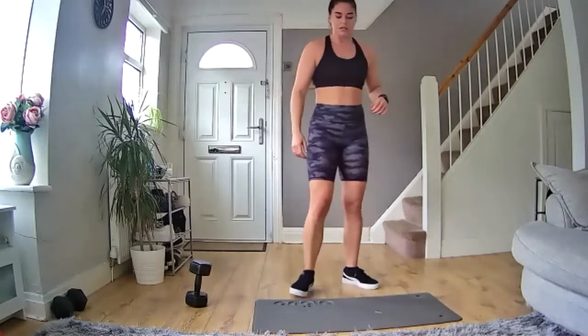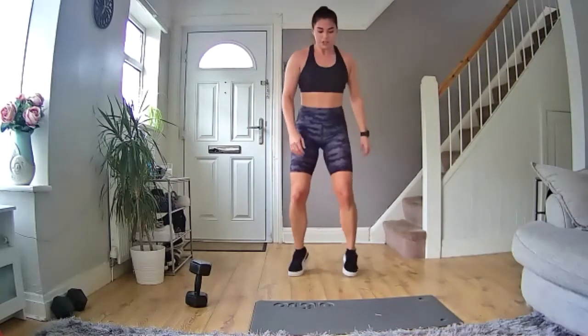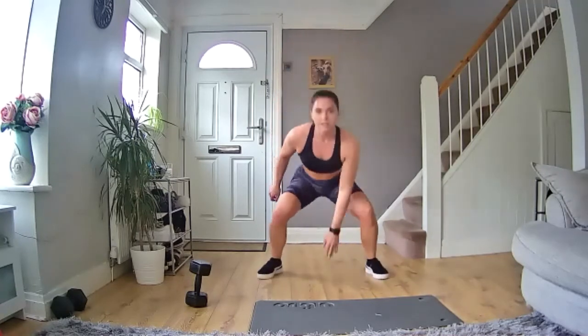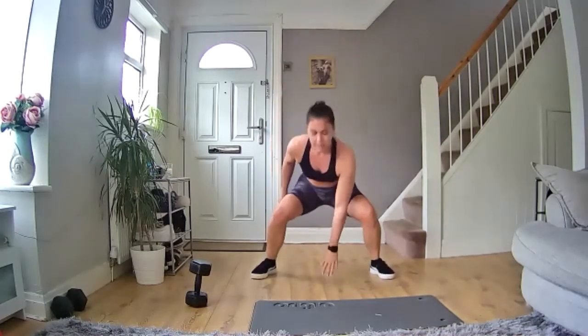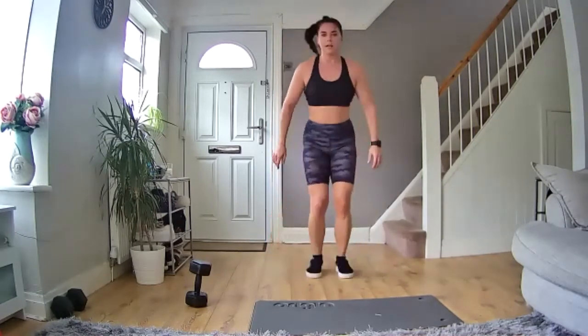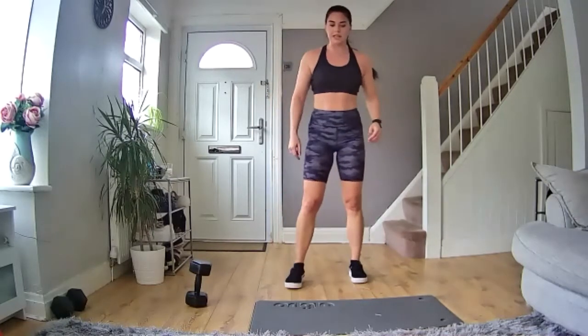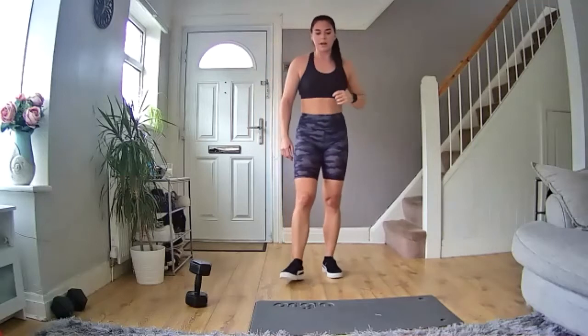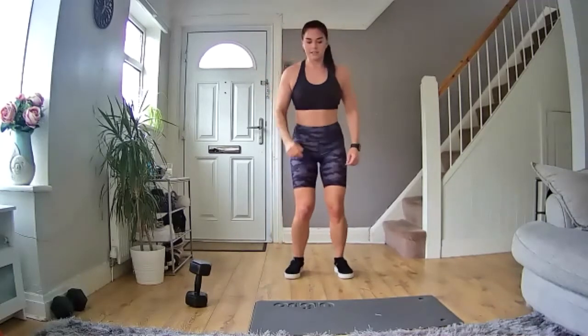Next one we've got is pop squats. We're going to jump down, touch the floor, jump back up, switch to the side, touch the floor — and keep going. Nice high energy, like this. 40 seconds on, 20 seconds off. Ready to go in five, four, three, two, one — let's go!